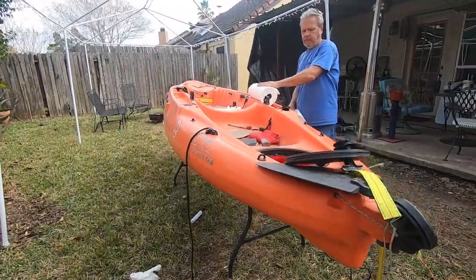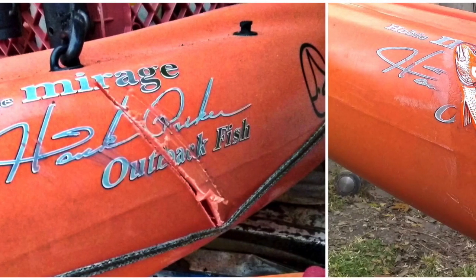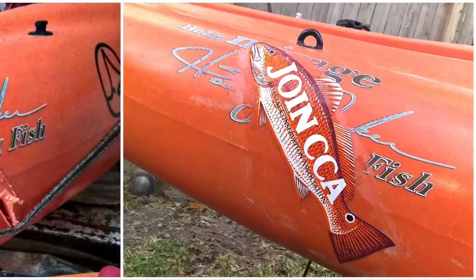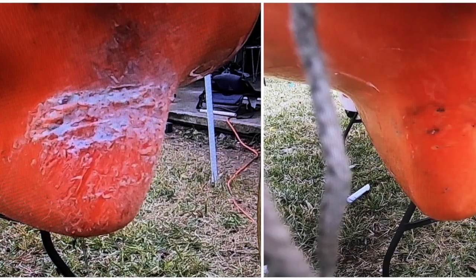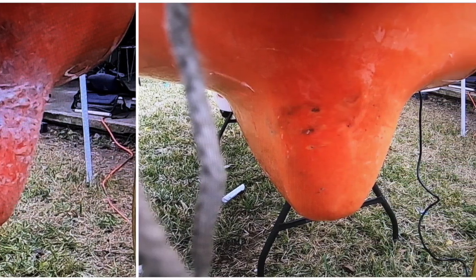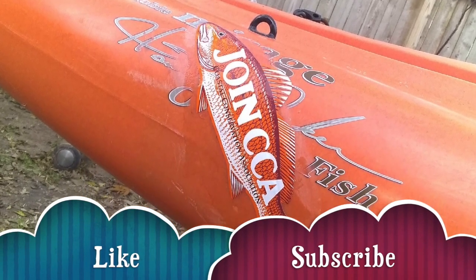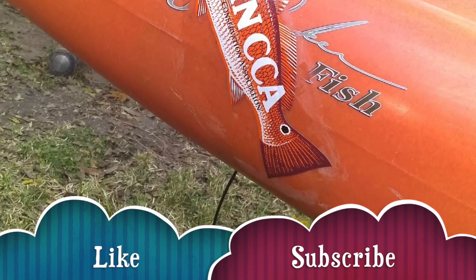Well, that is it folks — thank you for watching. I hope this video helps someone who wants to do a DIY using JB Weld Plastic Weld and some flex tape. It's an easy job; didn't take more than 20 minutes, and the rest of the time is just waiting for it to dry. If you're new to my channel, go ahead and click that subscribe button, don't forget to give me a like — see you in the water, peace out.